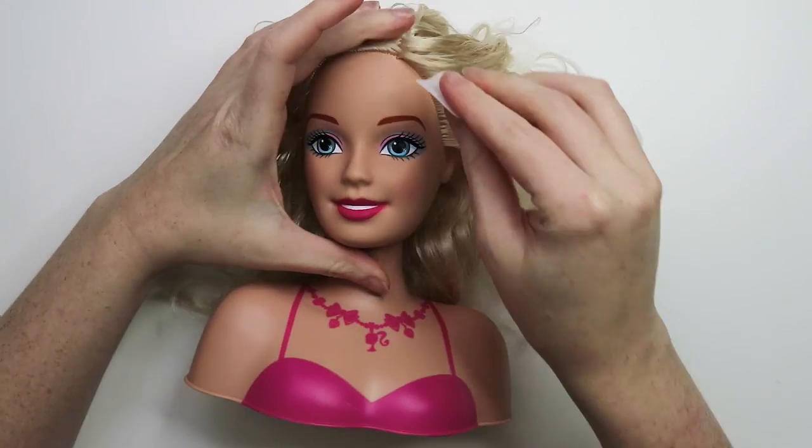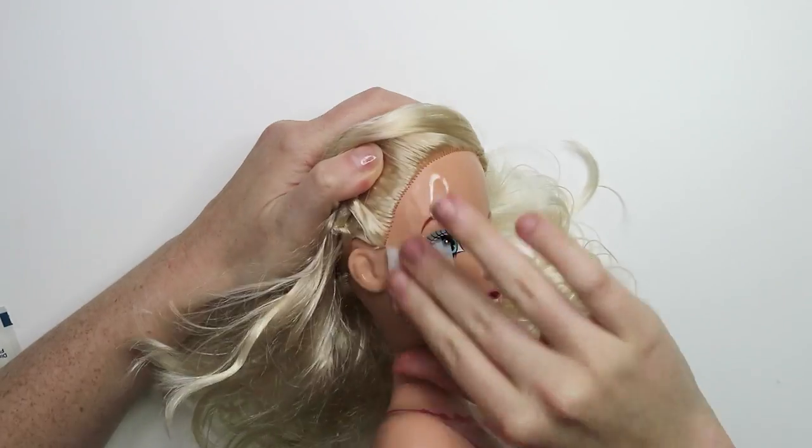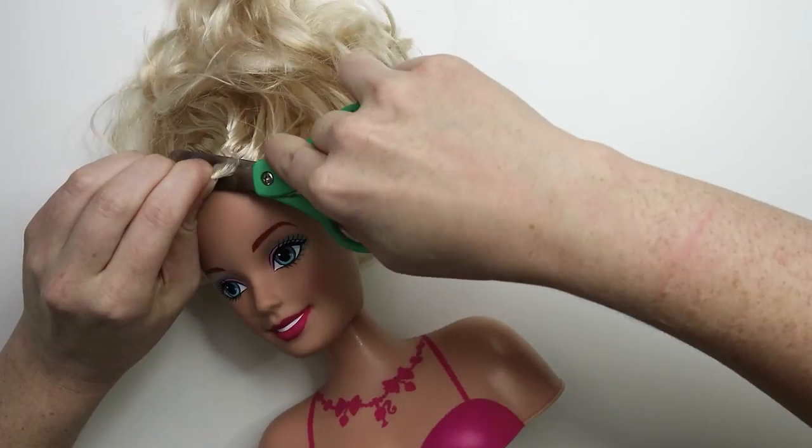I took an alcohol wipe and just gave it a good wipe down, just to get rid of any of those thrift store germs. Now I'm going to take these ridiculously small scissors and cut off her hair.